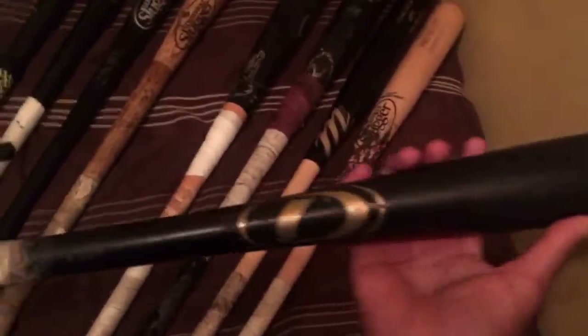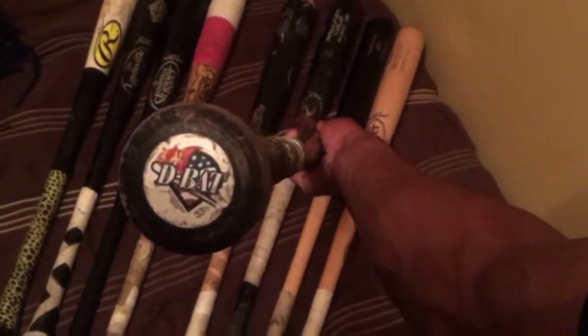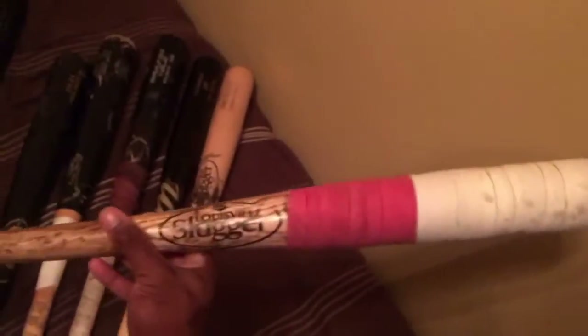The fifth bat is my pro birch DBK9 — this is D-Bat, it's a 33 and a half inch. Pretty decent, I hit a lot with this last summer. Kind of old now. One of my travel ball team coaches gave it to me — shout out to Coach Jeff Lattimore.